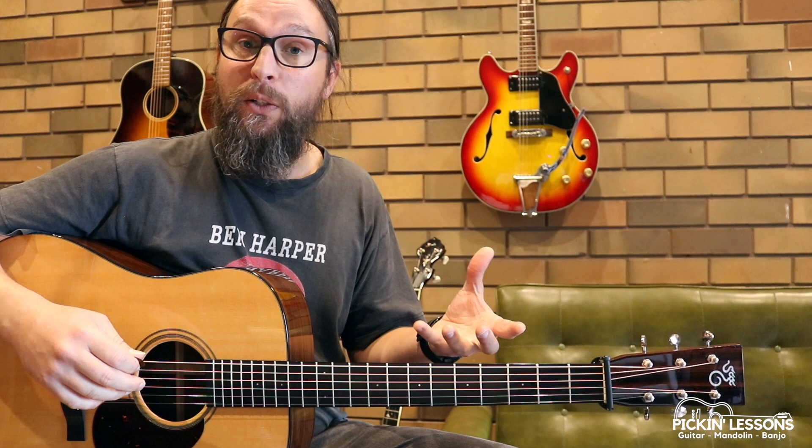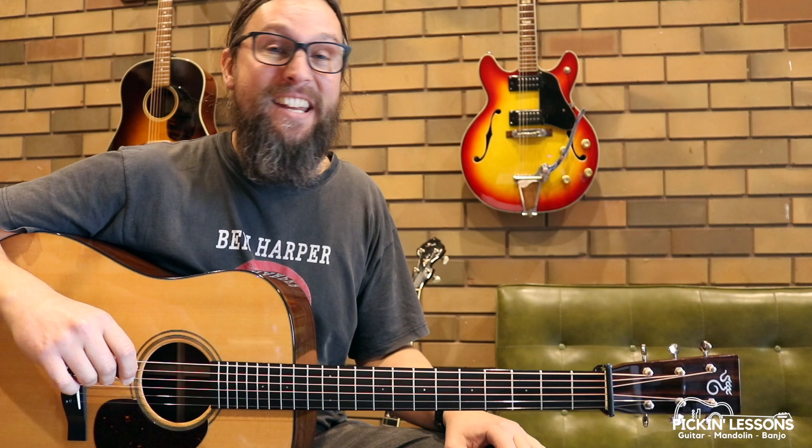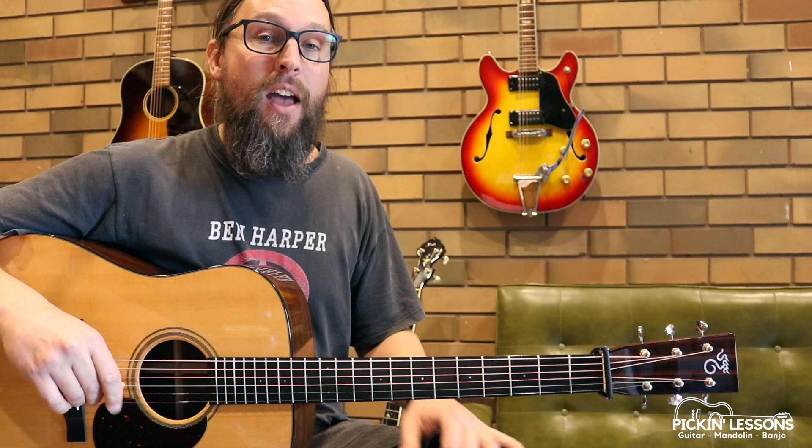We've got an A and a B variation, two of each. In this lesson we're going to take a look at the first A variation, but if you head to pickinglessons.com you will find the tablature that we're working from there, and in the members section you'll find the next videos for this lesson where we'll break down all the variations and look at what we need to be able to play this tune. So pickinglessons.com. Let's start out here in this video with a slow playthrough of the first part A variation, and then we'll break it down and have a look at some of the licks. There's a bunch of licks in here that we can use elsewhere as well, so we'll talk about that as we go through.